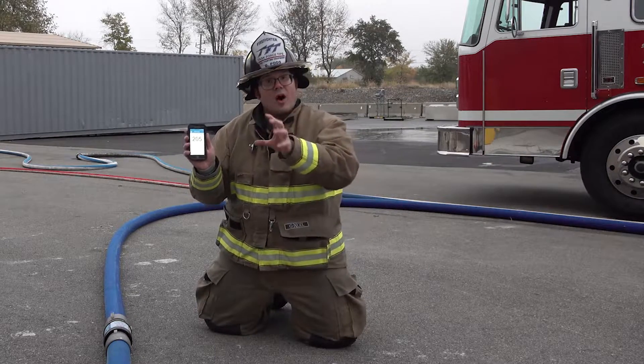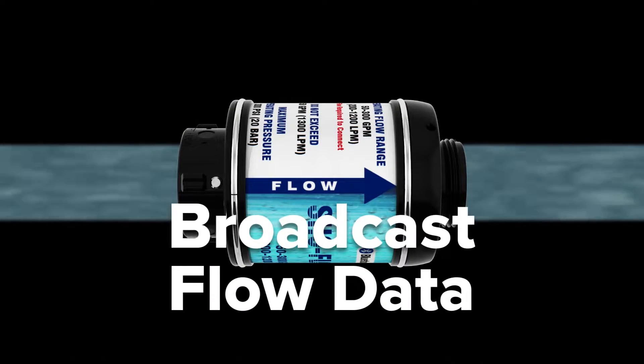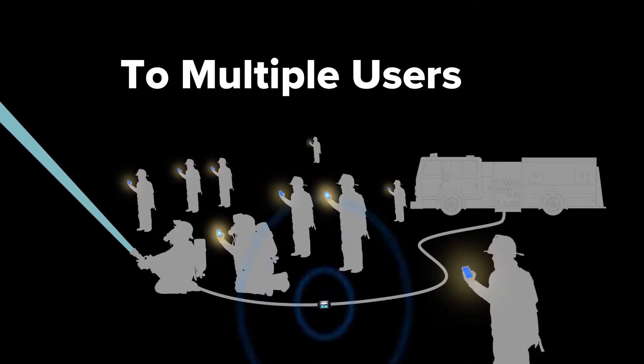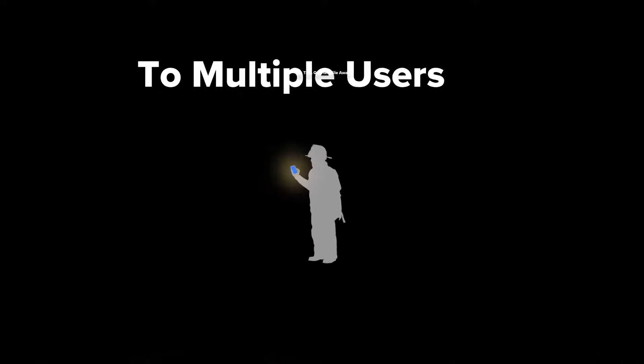And with a new update of the ShowFlow app, you can now connect over 12 firefighters up to a quarter mile away.